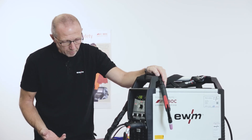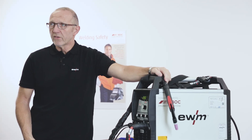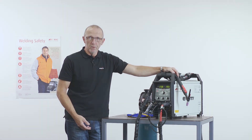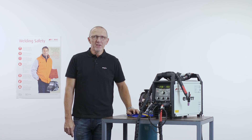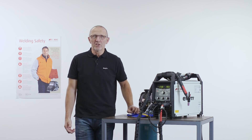That's from my side some of the new features in the Comfort 2.0 panel, which will be very helpful for your job. And now you will see, after our theoretical overview, the Tetrix 230 in action.